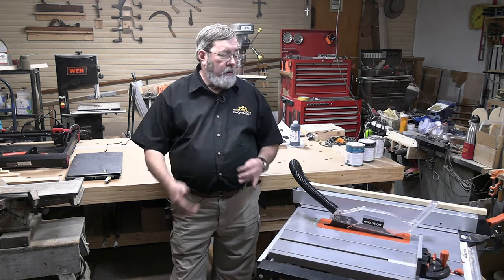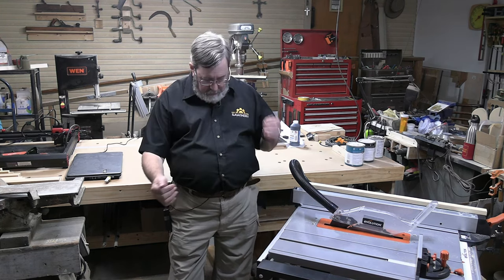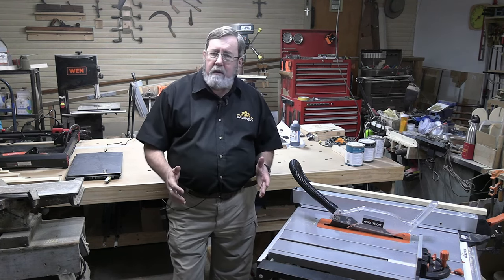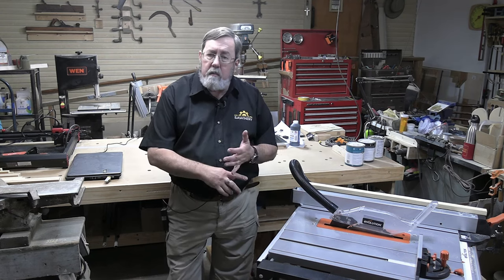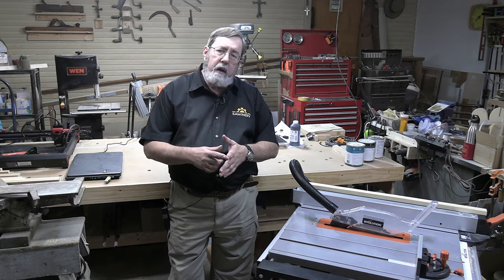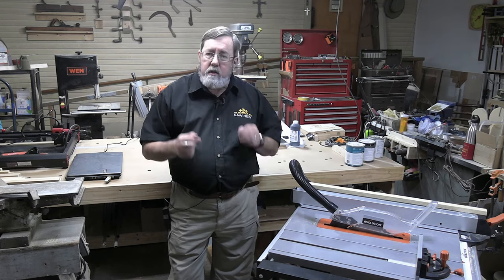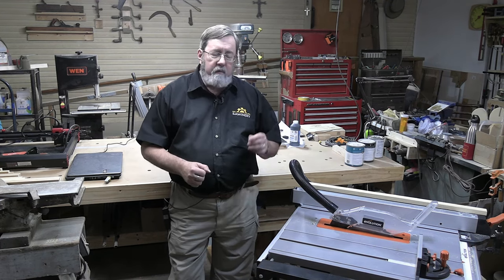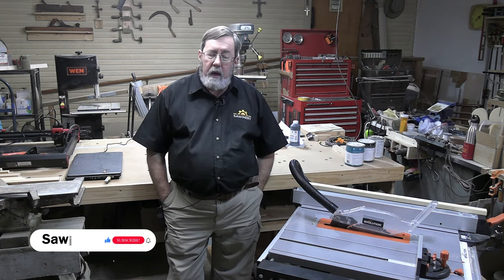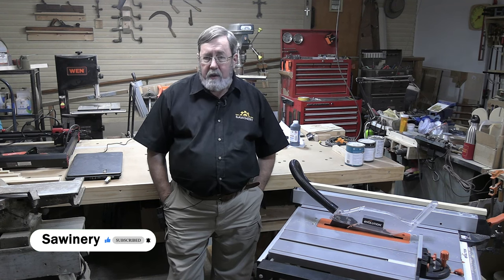There's a lot more this saw has to offer that I haven't gotten into, but it's a really good saw that I would highly recommend to just about anybody — whether you're a home woodworker, have a small woodworking business, are a cabinet maker, or a contractor who needs a table saw. The features and quality built into this saw are something that's going to serve you well, just like it's serving me well. I'm looking forward to a lot more time working with this table saw.